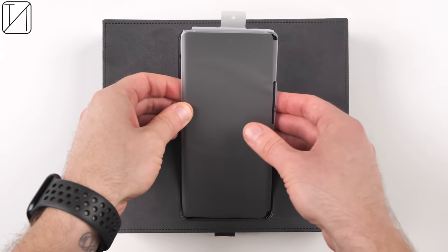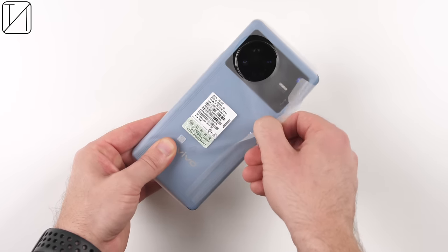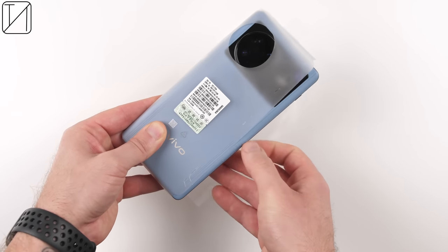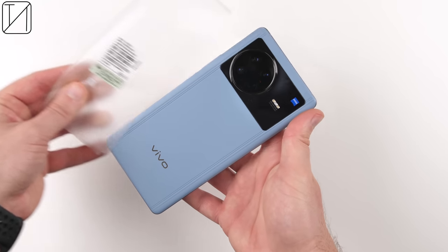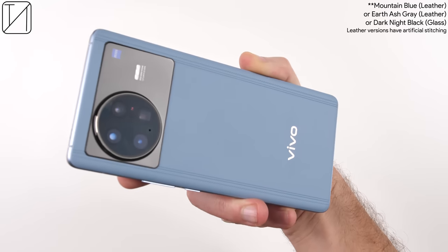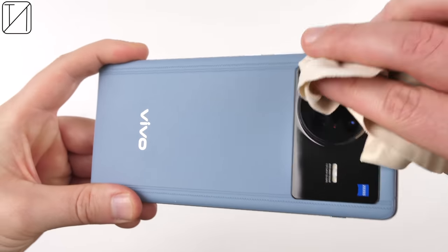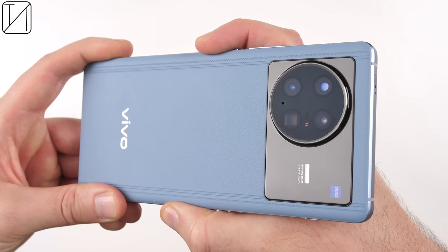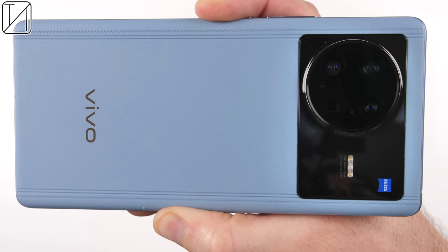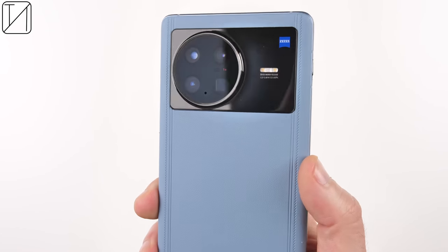Let's find out in my unboxing and review of the Vivo X Note. The Vivo X Note comes in three different color variants. You can pick it up in an anti-glare glass version known as Dark Nights Black — anti-glare glass only comes in black on the X Note — or you can pick it up in grey, known as Earth Ash, or blue known as Mountain Blue.